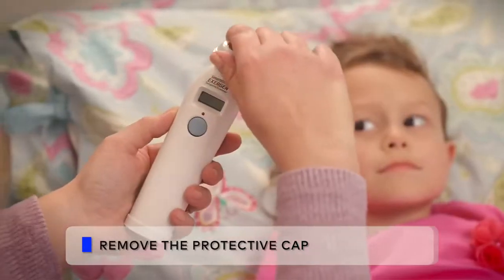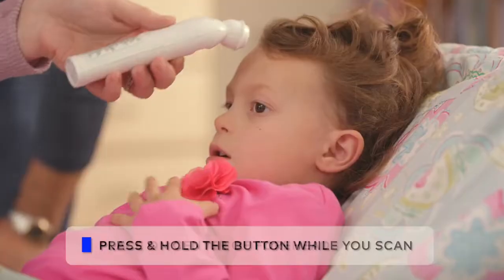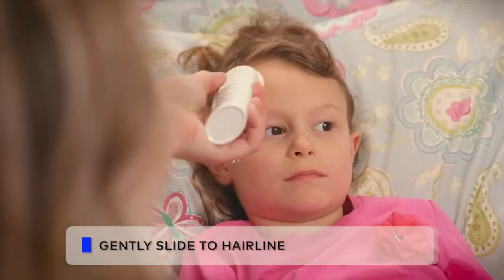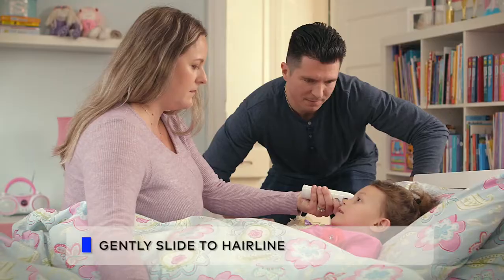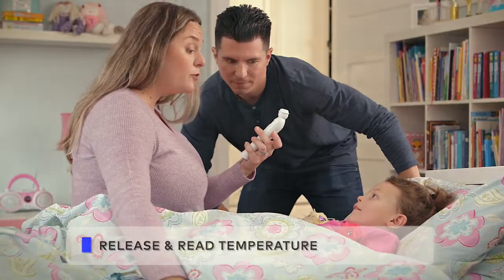First, remove the protective cap. Next, place the temporal scanner on the center of the forehead. Press and hold the button while you scan. Gently slide the scanner in a straight line across the forehead to the hairline. Release the button and you're ready to read and record the temperature.